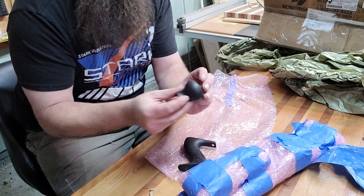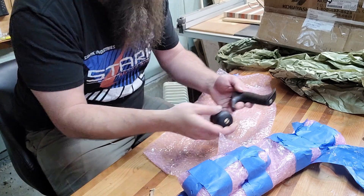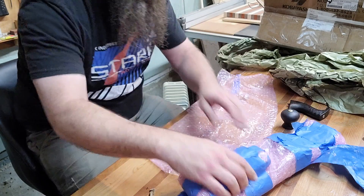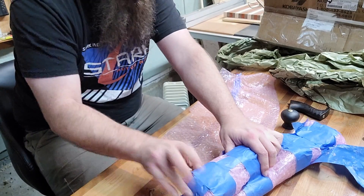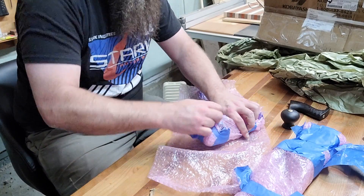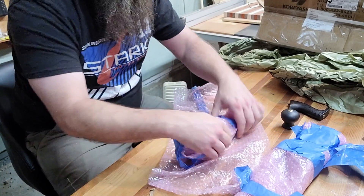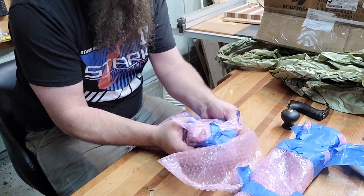Oh, here we go — got tote and knob and bolt in really good condition for 130-year-old wooden things.